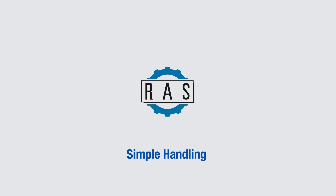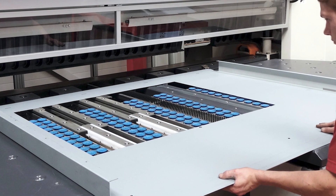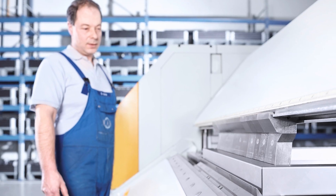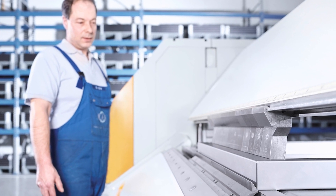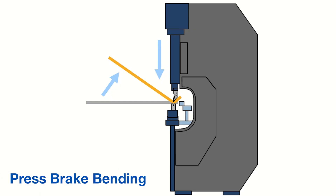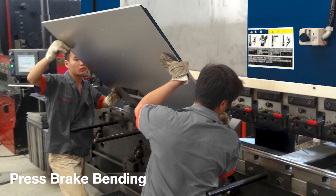Simple Handling. When bending panels on a folding machine, the base side remains on the back gauge system. Through the swinging motion of the folding beam, the shorter flanges are bent to the programmed angle. In contrast to a press brake, the workpiece does not need to be followed upwards during the bending process.